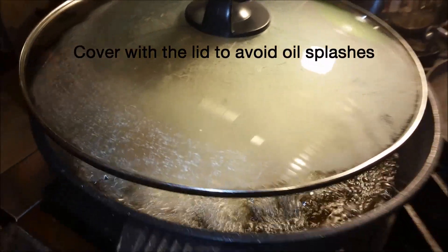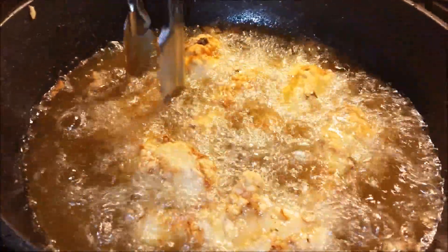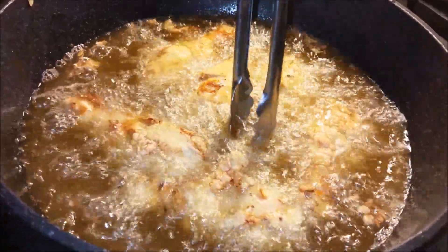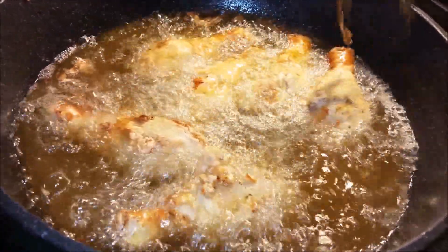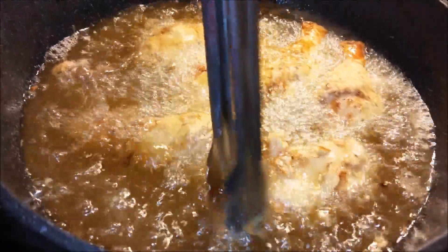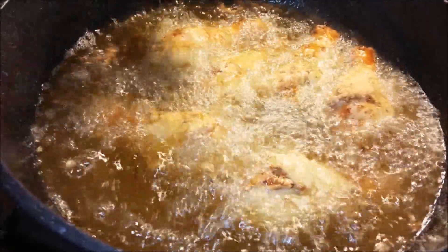Look at how beautiful my drumsticks are looking! I'm going to turn them over. You want to fry at medium heat — you need to have heat. Your oil should be heated to at least 350 degrees, and then you need to fry it until really dark. Look at how beautiful they are looking.